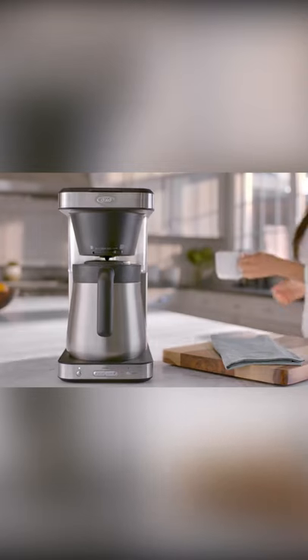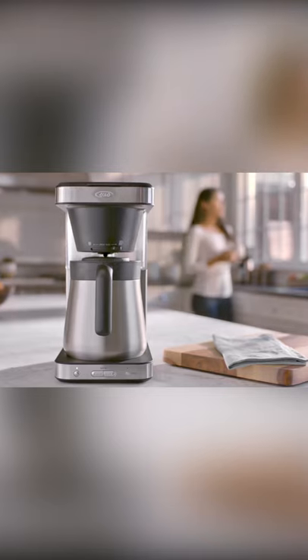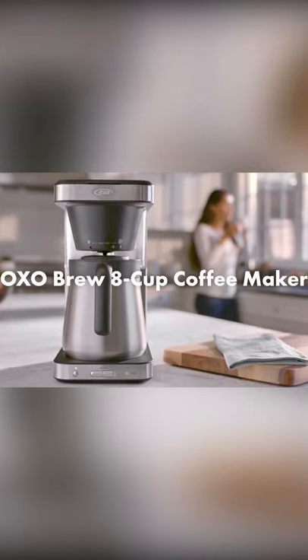Our commitment to better brewing shows in every product we make, every time you brew — so you can savor every cup, every sip, every day. The OXO Brew 8-Cup Coffee Maker.